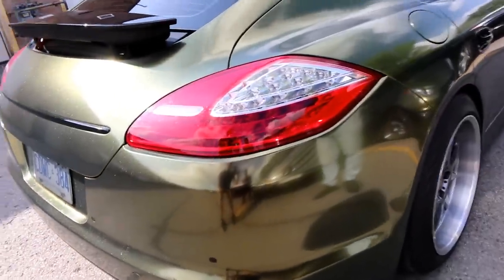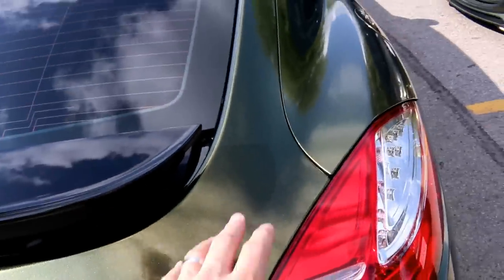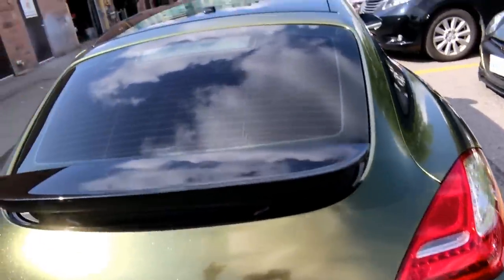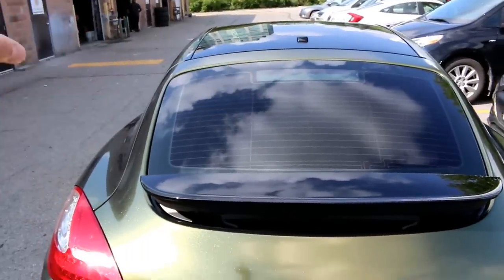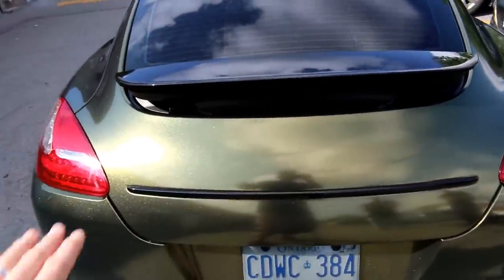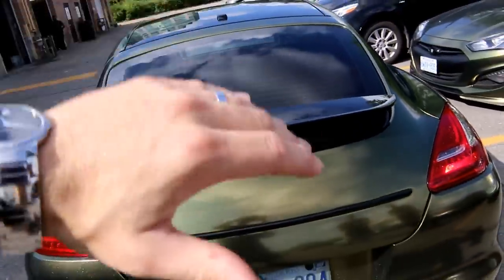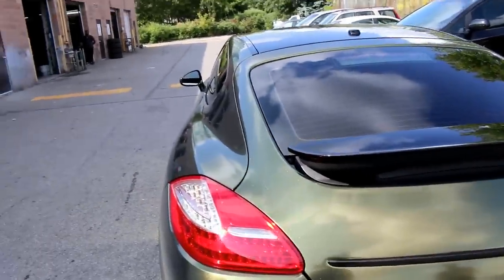The rear bumper is a bit complex - it's got a big curve to it. The hatch is actually probably one of the harder parts of the whole car simply because of the awkwardness of the piece itself. It's very thin up top, thin on the sides, and then it has this bulky section on the bottom. It curves left, curves right, and it goes front and back - so it's a very awkward piece to wrap.